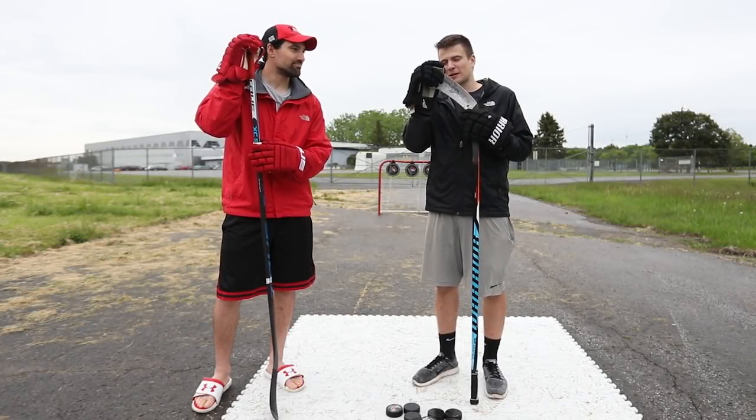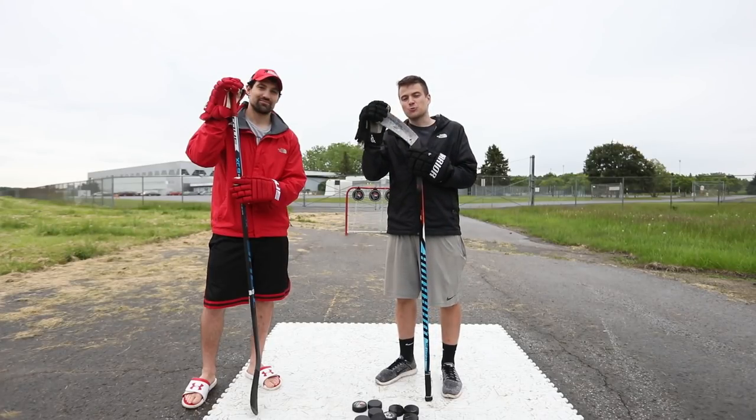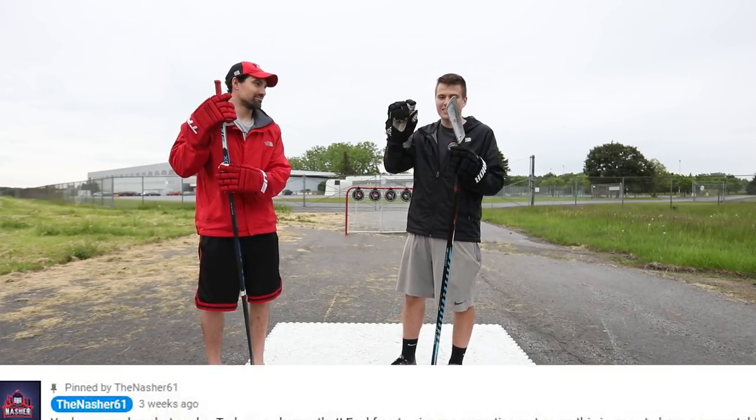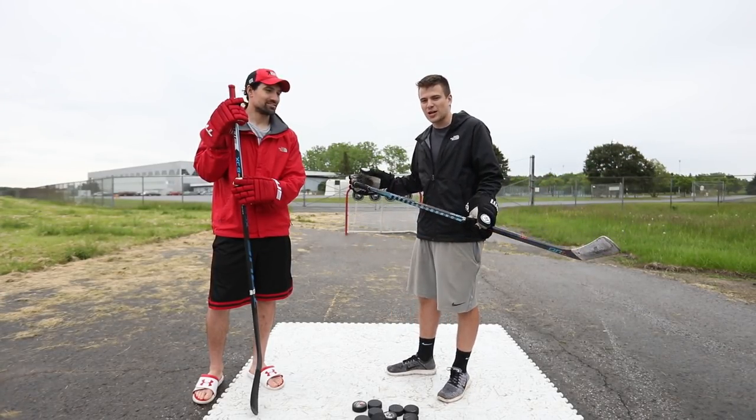What's going on guys, Nasher here. I've got my good friend Coach Jeremy from How To Hockey here today. We're here today to do Road to a Slapshot episode number two. Lots of you guys gave me great tips in the comments section of the last video. I figured I'd bring in a professional to give us some help and we can work on our slapshot and really just perfect this thing today. So what's the plan?